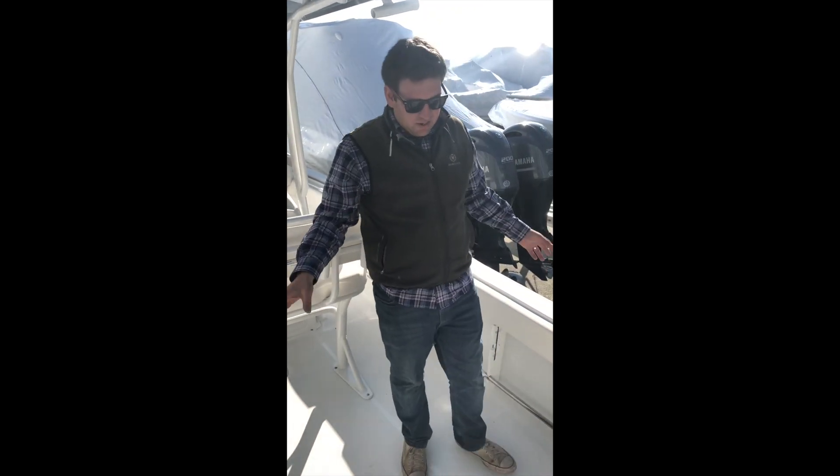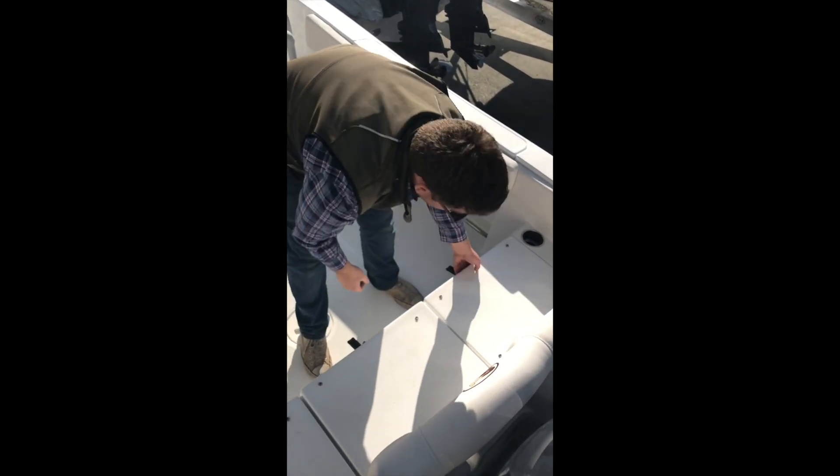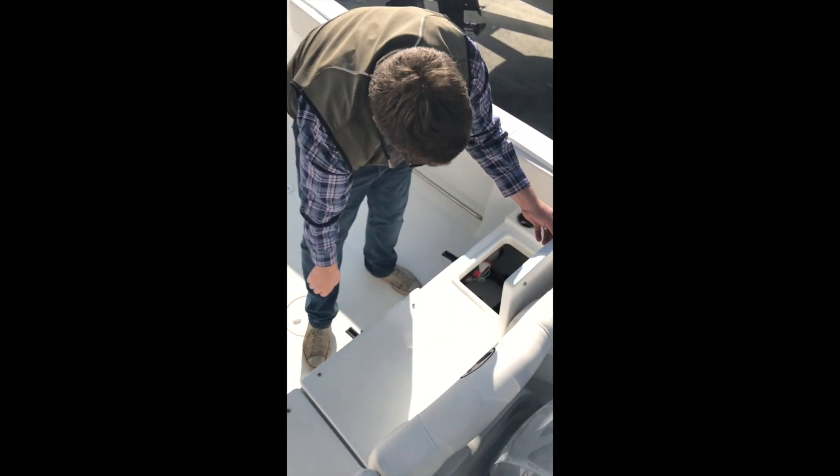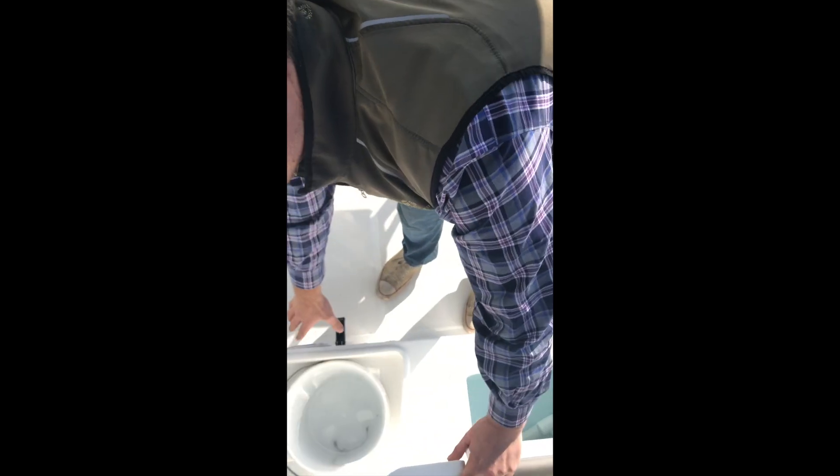Coming across the transom here we have bench seating all the way across with three lockers. In this one you have battery storage and your master switch. In the middle here you have an aerated live well, and then on this side you have bucket storage.